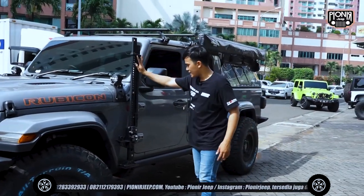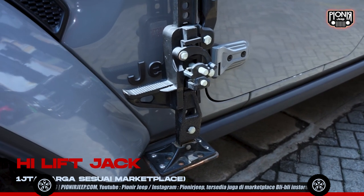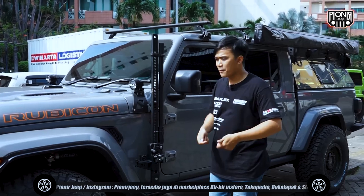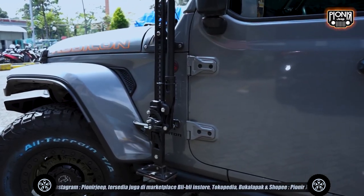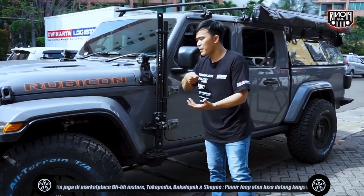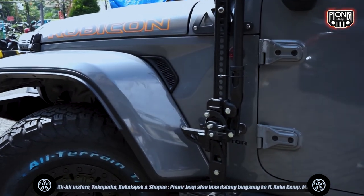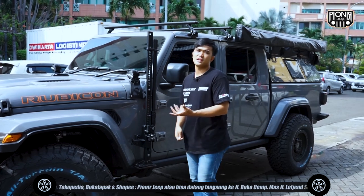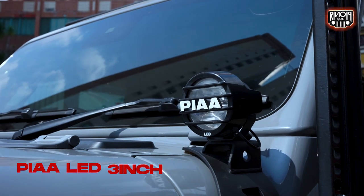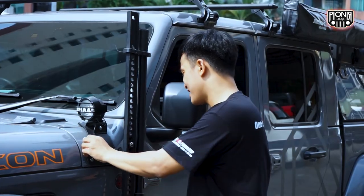Di bagian samping, ada high lift jack sahabat Jeep. Bisa dongkrek sampai 48,5 inch, kurang lebih 1 meteran ya. Kalau misalkan ada lumpur dan dia nggak bisa lewat, bisa pake si high lift jack-nya. Terus ada lampu pihak di sini ya, kiri-kanan, ukurannya kayaknya 3 inch. Terus ada bracket-nya juga, tipis banget, dari pihak juga.